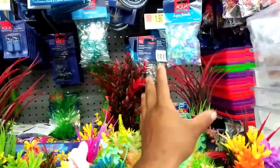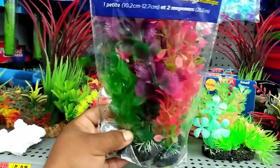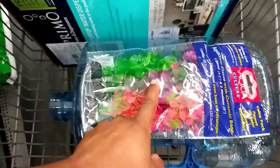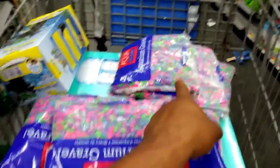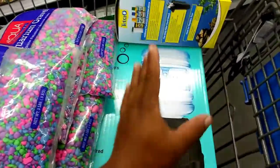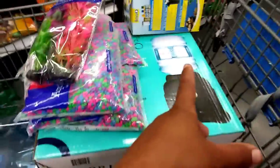We need a cool decoration, a cool plant to add to the aquarium so the fish has a happy home. This pack has multiple plants inside so I'm gonna grab this. We got the plants, we got the rocks, extra rocks so I know I have enough. We got our rocks, our filter, our plants — this will be our aquarium. Let's purchase all this right now and make the world's first water dispenser aquarium!